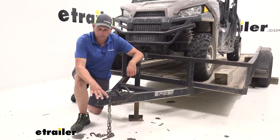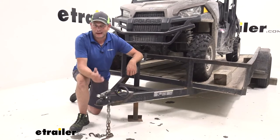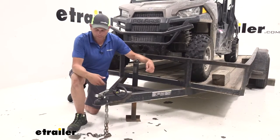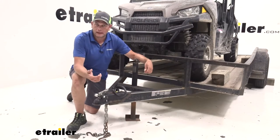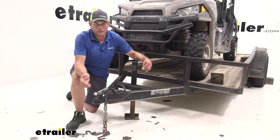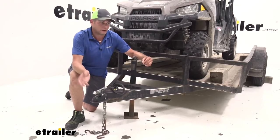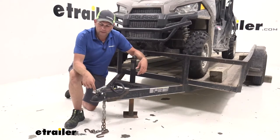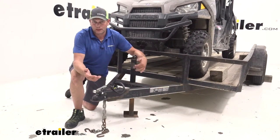Another thing I like about this — when we lock this, we can prevent any accidental disconnections. So maybe somebody accidentally comes by and flips that latch up while it's still connected to your vehicle, you don't notice it and head down the road. It can be a pretty dangerous situation. Nobody wants a trailer flying at them as you head down the highway. So by using something like this you can prevent both those things from happening.